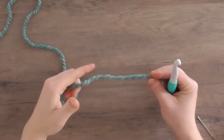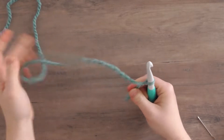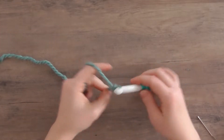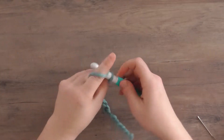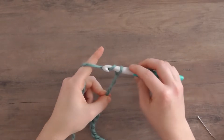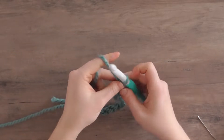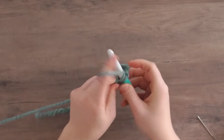To make the infinity scarf, we're going to place a slipknot onto our hook and chain 14. We're then going to chain two more for our first double crochet and work lemon peel stitch the entire way across — just alternating double crochets and single crochets.